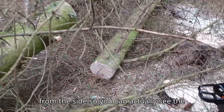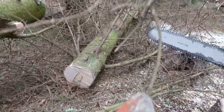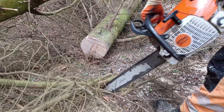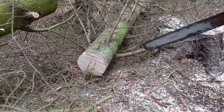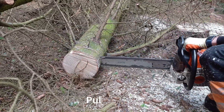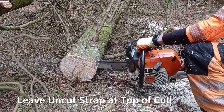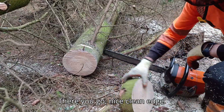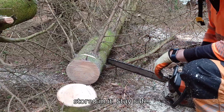I'm now going to show you the same cut from the side so you can actually see the motion the saw goes through. Nice clean edge — that's the safest way to deal with a hung-up tree that has a lot of energy stored in it. Stay safe.